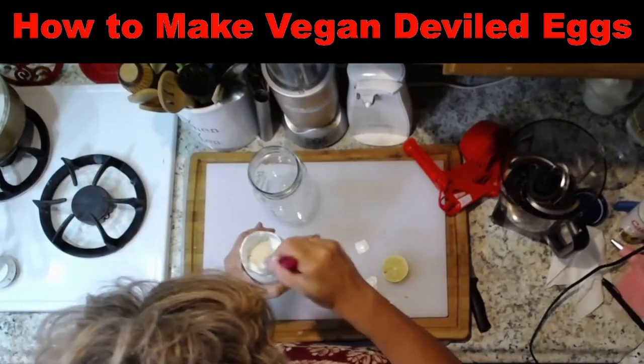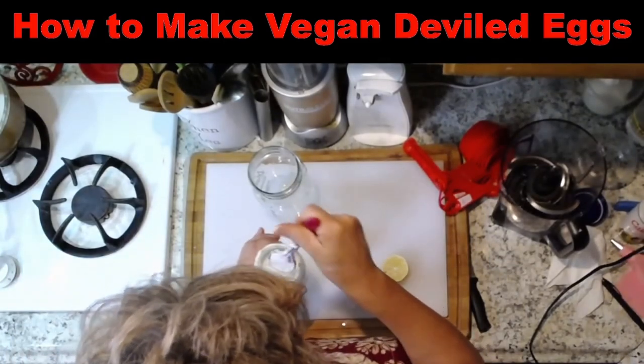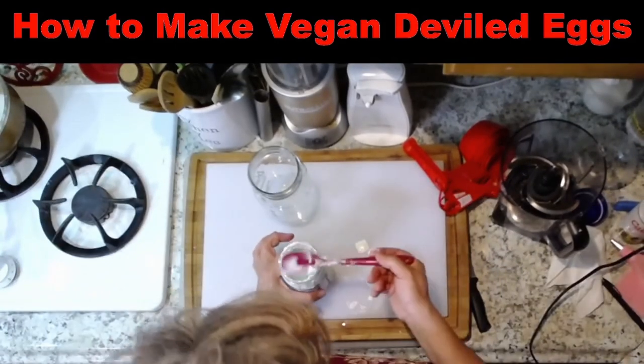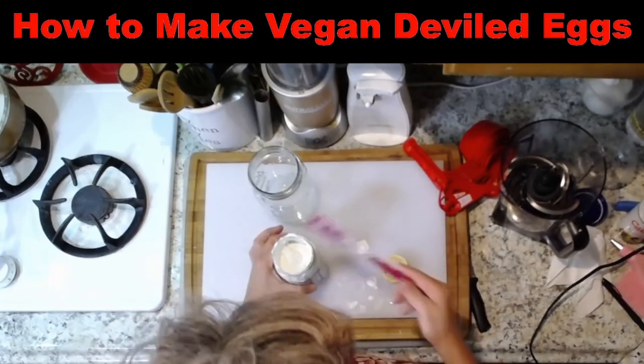It almost filled up the jar — just a little room for more. I could have made it in that one too. I'm going to wipe it off now. Pretty darn good.